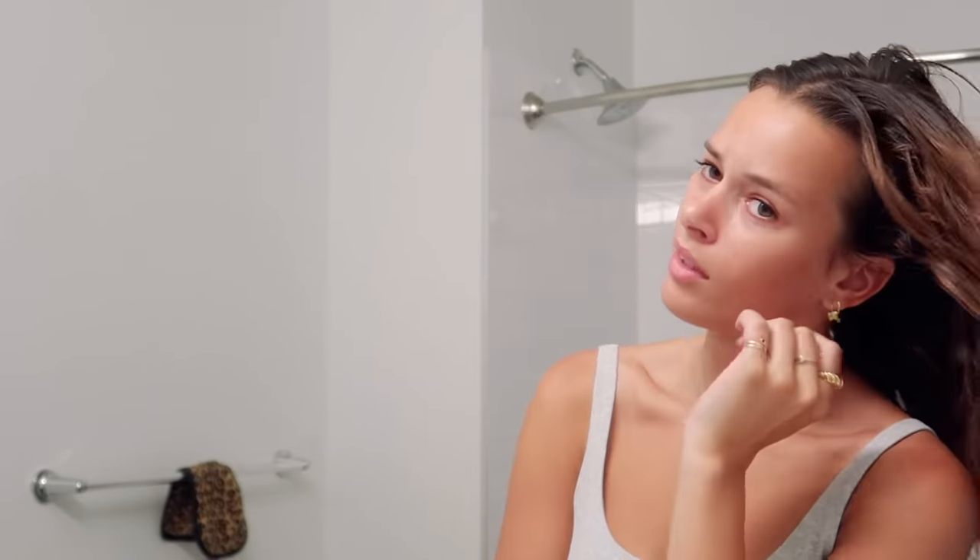You guys are probably like, you really didn't do anything — but it looks good in a ponytail. I don't want to say I just did that, but... I just did that.